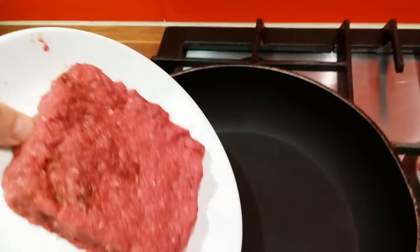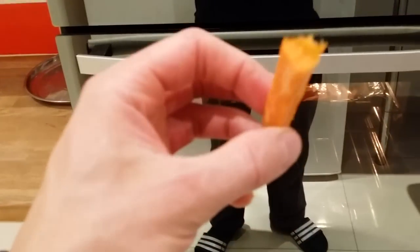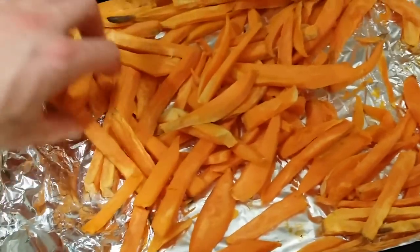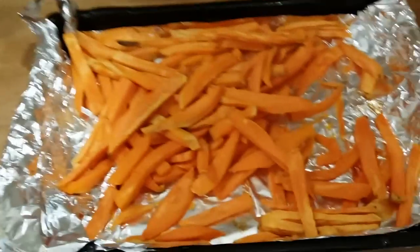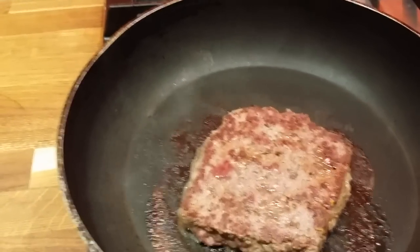The sweet potato fries are almost done — healthy fries! Now it's time to cook my beef. I tried a fry — they are done. This is how they look: still soft and a little crispy, so just perfect. Now I'll lift my beef patty and put it on low temperature, and I think it's about time to toast my bread.